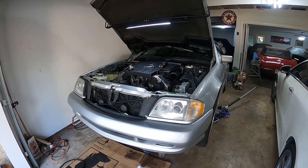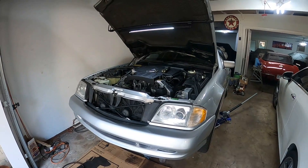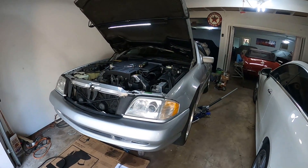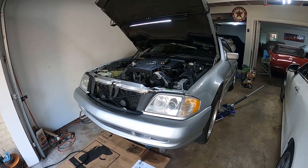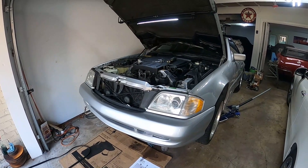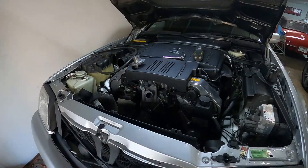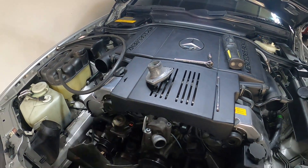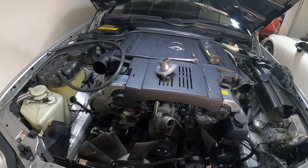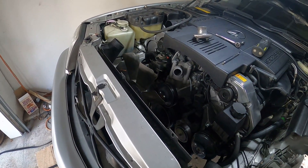If you have an R129, this is a video I recommend you watch. A lot of these cars are now getting to the point where they're almost 30 years old. My car is a 98, so it's 23 years old. When I took my cooling system apart, I noticed it had the original thermostat from 1997, which is when the car was manufactured — it was stamped right in the thermostat housing. Even though the coolant may have been flushed over the years, the thermostat was the original one, same with the radiator and all the hoses.